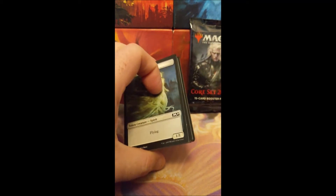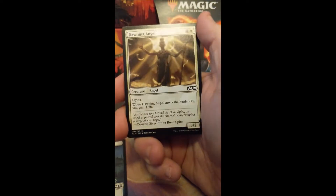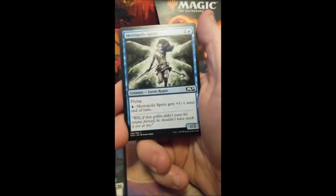Let's just go reverse order real quick. It makes it a little bit easier to show what I'm talking about. Now keep in mind, this is a Core 2020 booster pack — that's what we bought. M20, M20, M20... and as you'll realize where this is probably going, the Rare is not an M20, and that is how I realized.